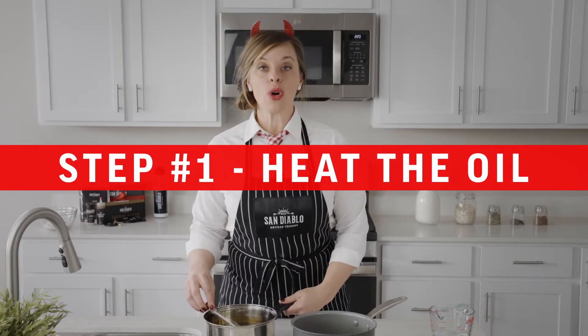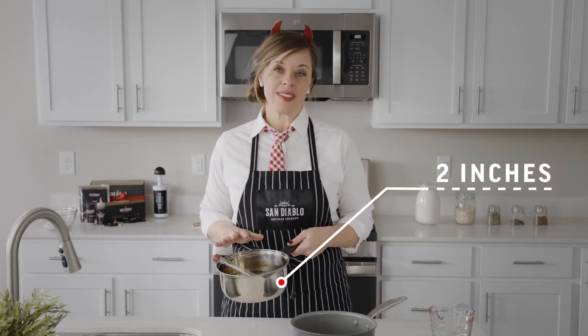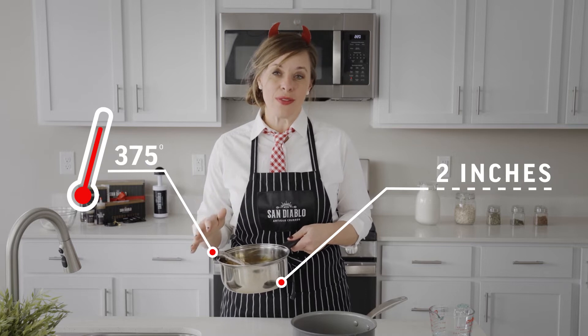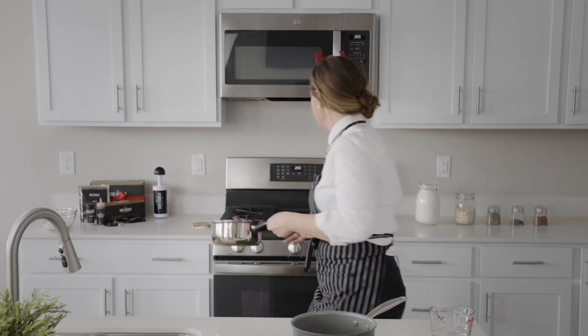First, you want to get your oil heating up. I have about two inches of oil in a saucepan with a candy thermometer. We want to get up to 375°F. If you don't have a candy thermometer, it'll be about a four out of ten on your stovetop.